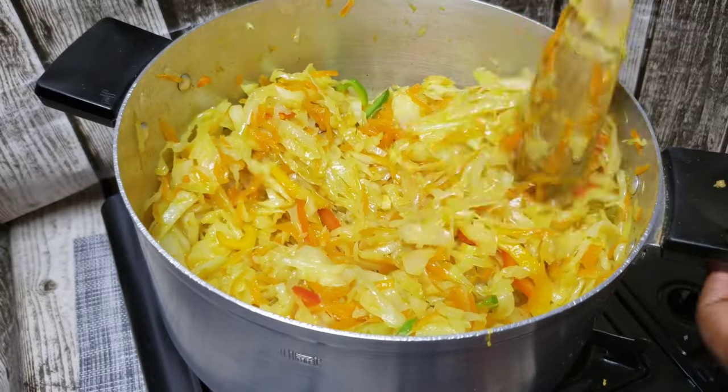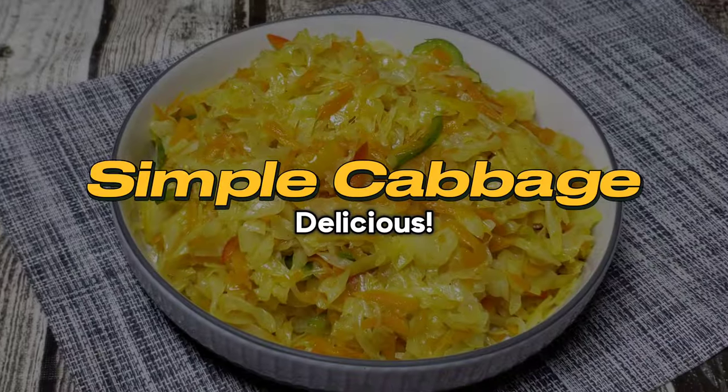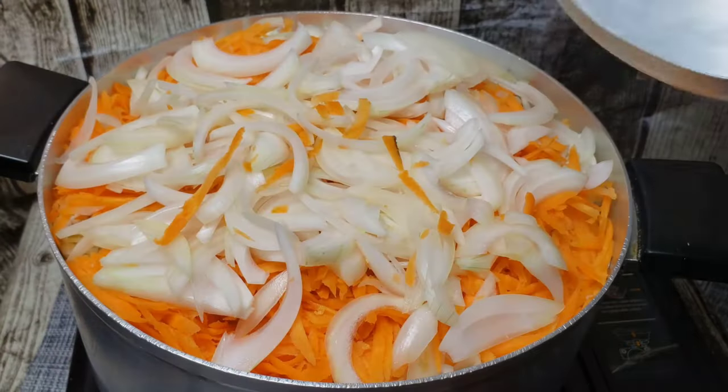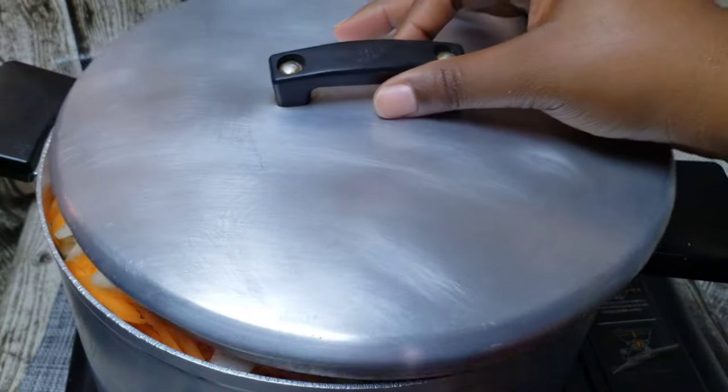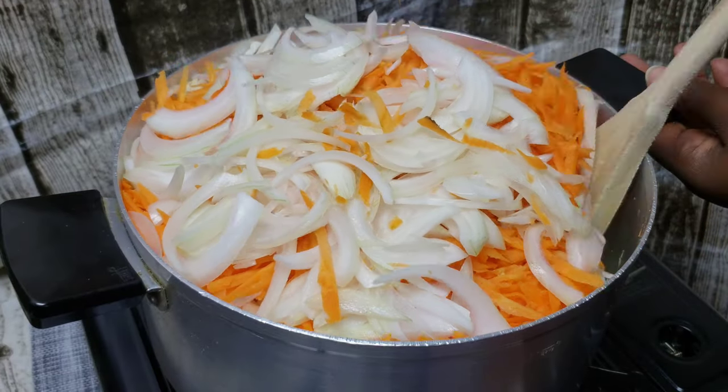Hey honey, it's me Tato, back again with the recipes that make you wanna cook. On today's video, let's make this simple cabbage recipe. You're going to begin by putting all of your cabbage, some carrots, and onions into your pot.